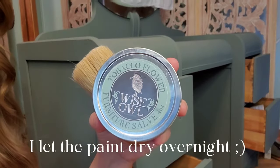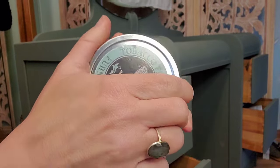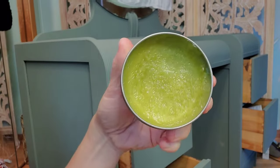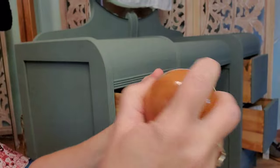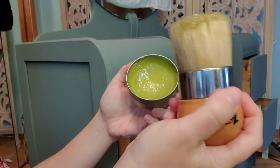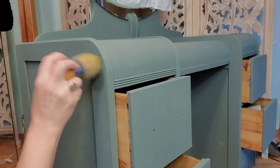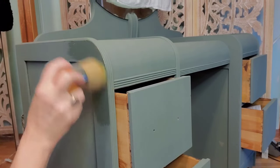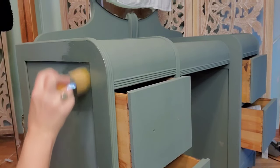I've got my favorite furniture wax — tobacco flower from Wise Owl. It smells so good. You can see I've used quite a bit of it. So we're just gonna start by loading our brush. This is a great little brush; the way you can grab it with your palm is very comfortable. I'm just gonna start applying it — it just deepens the color. I love it.